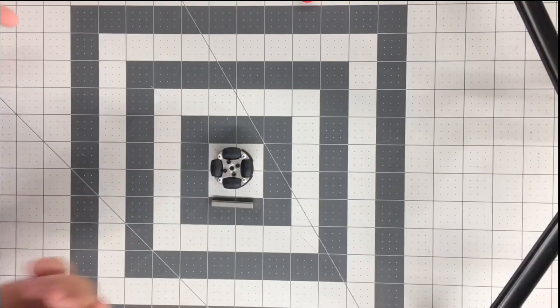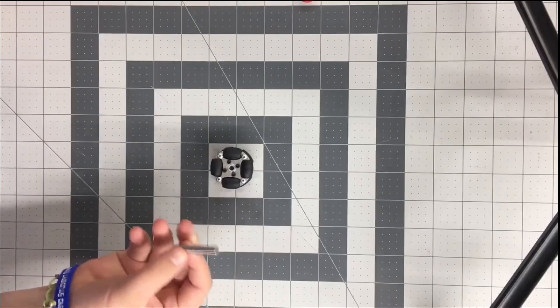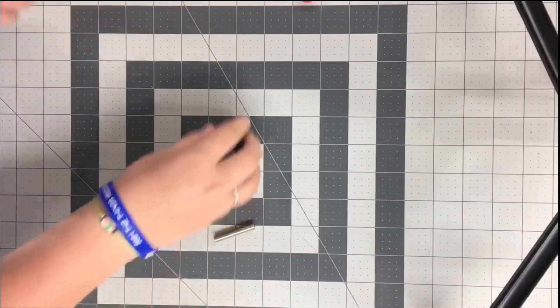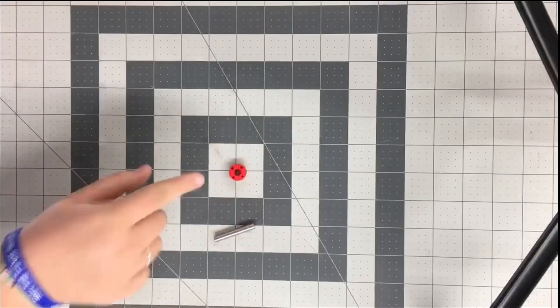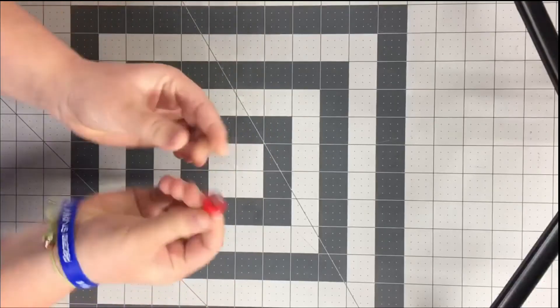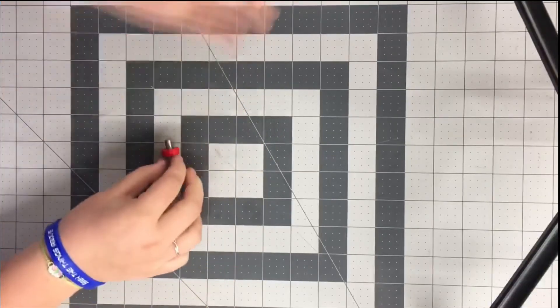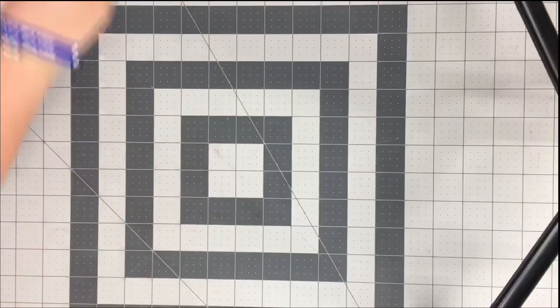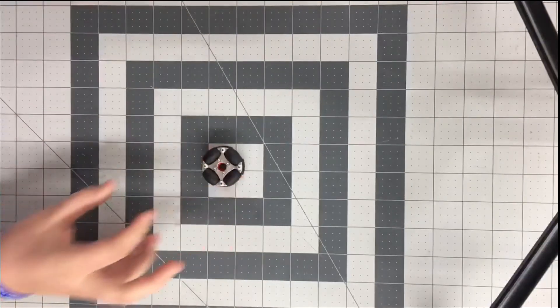The first problem we ran into is that our hub and our shaft don't fit, so we decided to 3D print our own. This is our 3D printed hub — as you can see, this fits, but we lost our shoulders on our hub.